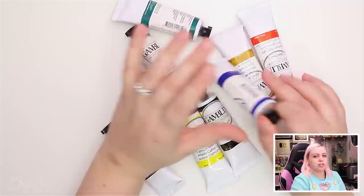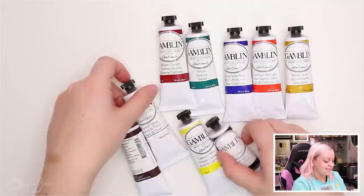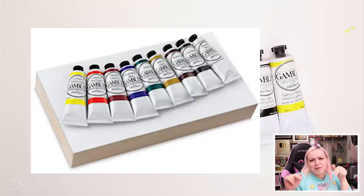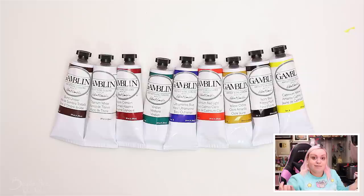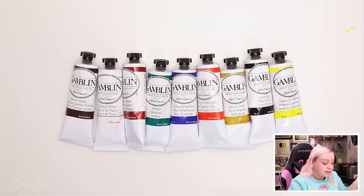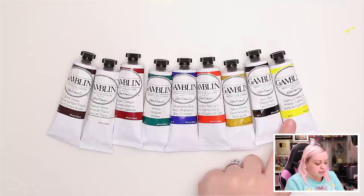First up I have a set of oils — some kind of beginner introductory kit I got for Christmas from my family. It came with all these colors and a gessoed wood panel to use to paint on, but it was heavy and I was flying back home after Christmas and couldn't fit it in my suitcase, so I just brought back the actual paints. The colors are burnt umber, titanium white, alizarin crimson, viridian, ultramarine blue, cadmium red light, yellow ochre, ivory black, and cadmium yellow light.